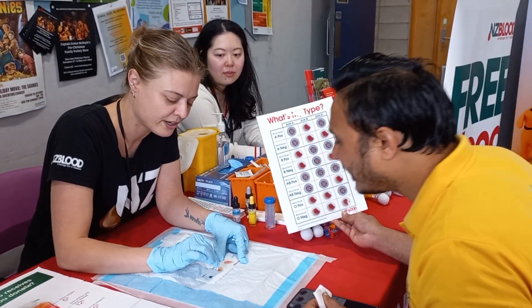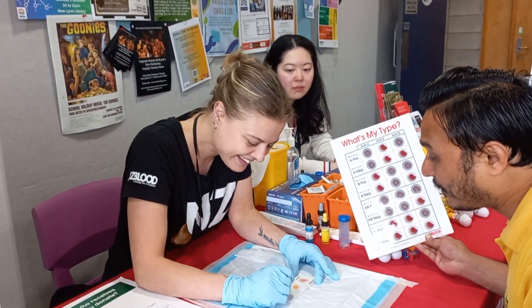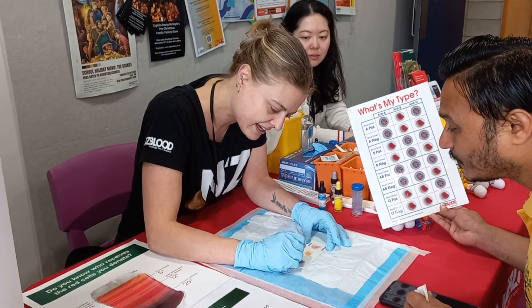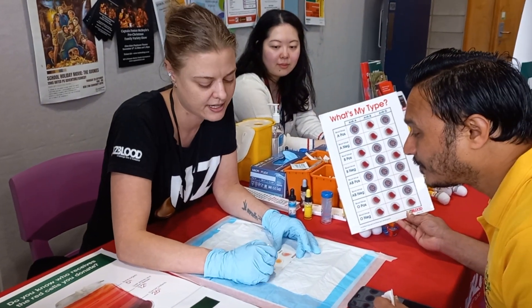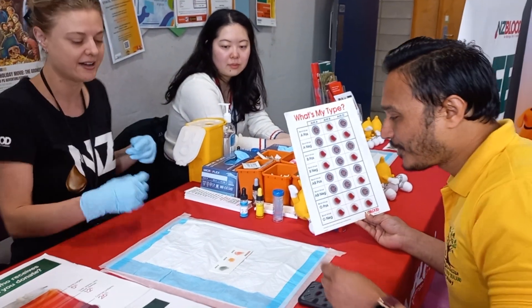So we're kind of looking to see if it speckles or coagulates. Can you see how that looks changed when I've mixed it together? And then when we mix this one together, it is mixing in smoothly. So there's no reaction in the A. It's definitely a reaction in B, indicating you're a B blood type.